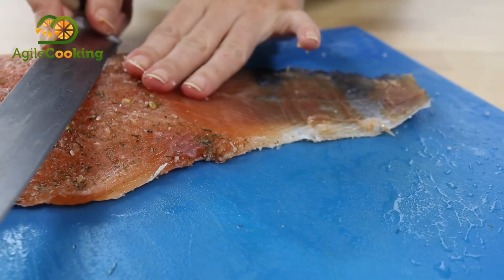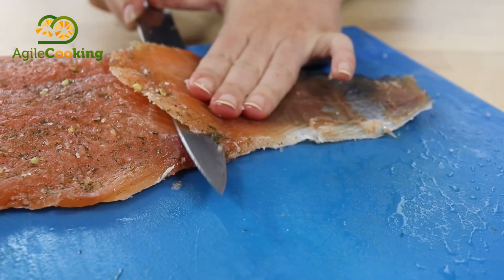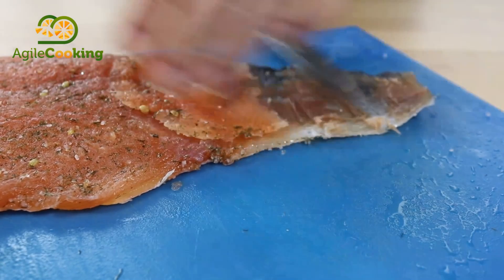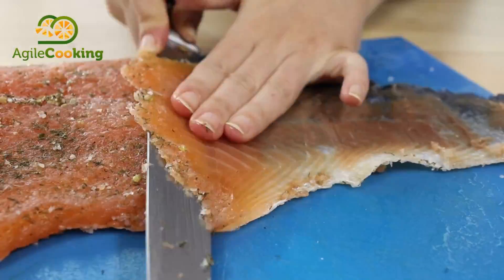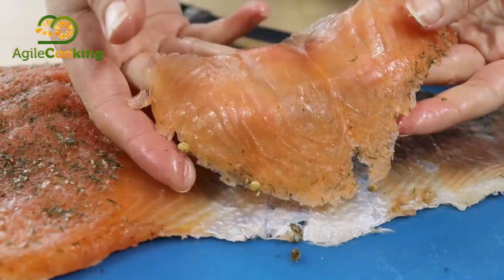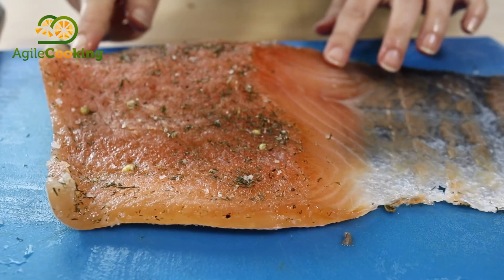If the flesh is more tender — maybe because you left it resting less time — you can use the technique of putting your fingers on top of the salmon and passing the knife in between the salmon and your fingers. In this way you will be more sensitive to the thickness of the slice. But be careful because you can cut your fingers more easily.